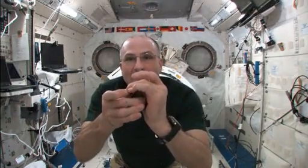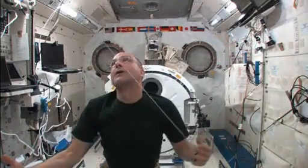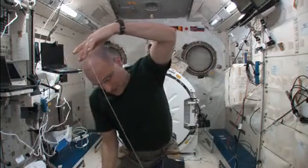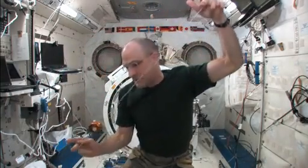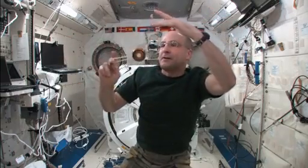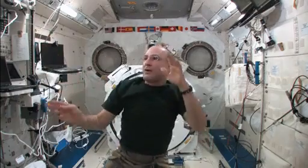Here we go. So far so good — orbit the Earth. I'm keeping it moving in an arc. There's two. There's three.